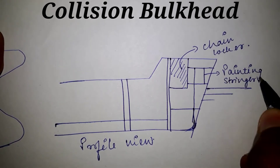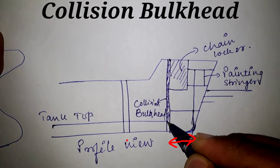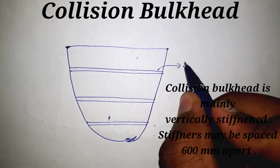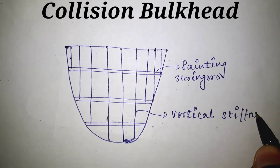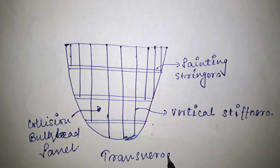The collision bulkhead must be positioned at a distance of 5 to 7.5 percent of the ship's length from the forward perpendicular. The collision bulkhead is mainly vertically stiffened, and the stiffeners may be spaced 600 millimeters apart. This is the important information from this topic — hope you liked it.